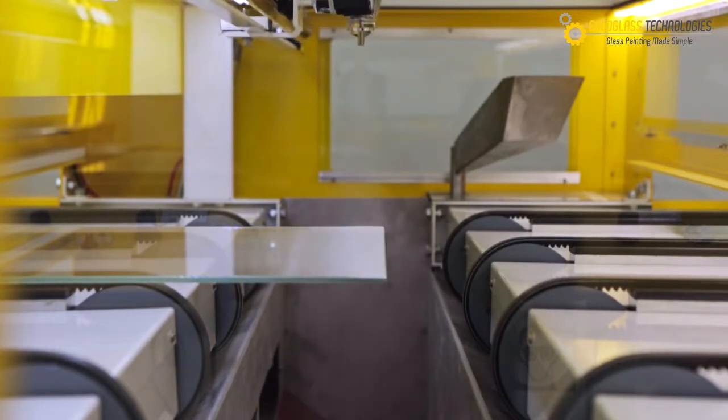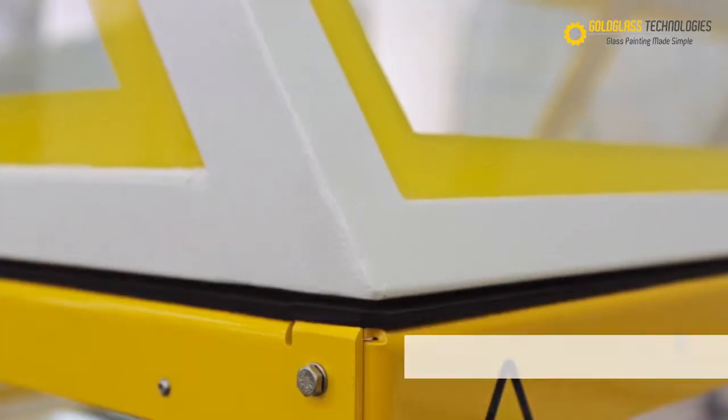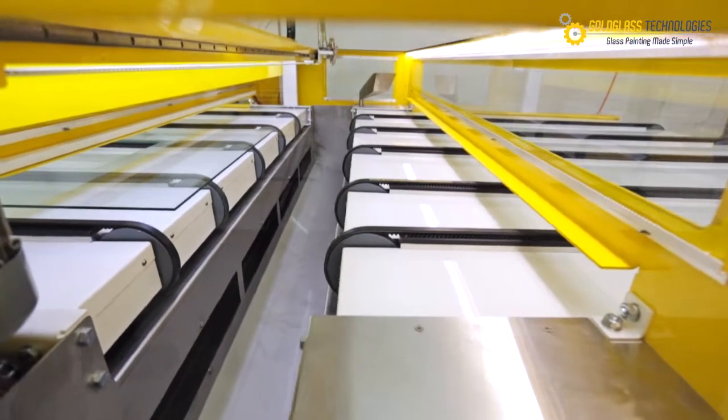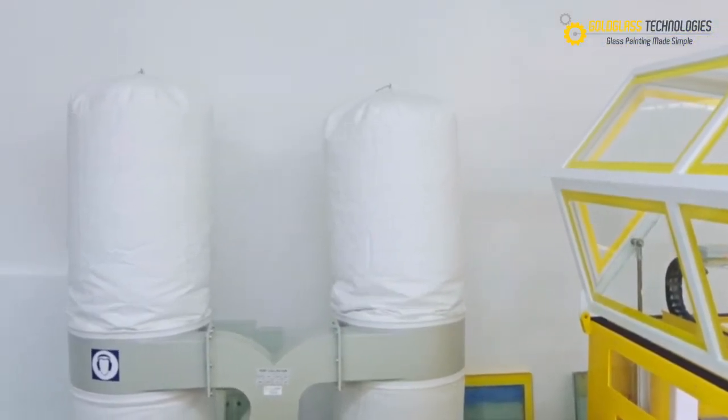The machine's breakthrough advantages include environmental sustainability. An integrated extraction system removes fumes into a dust collector unit, thus eliminating the need for a clean room and paint mask for operators.